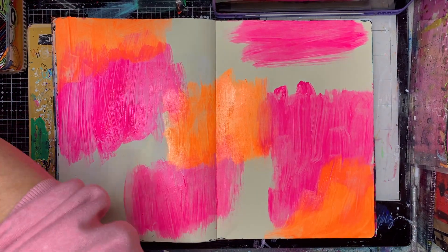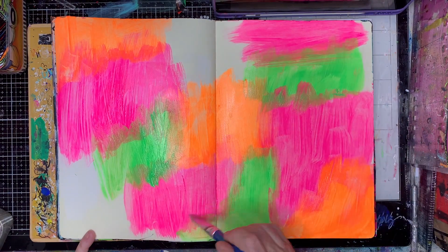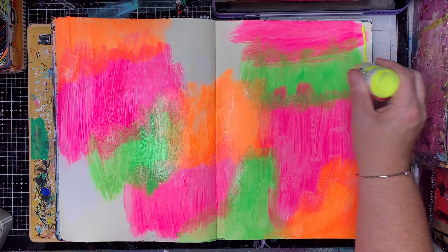Hi everyone, it's Niamh here and welcome to my art journaling channel. Today we're starting off with the first page I did for the 100 Day Project, which is with these ghosted neon butterflies.